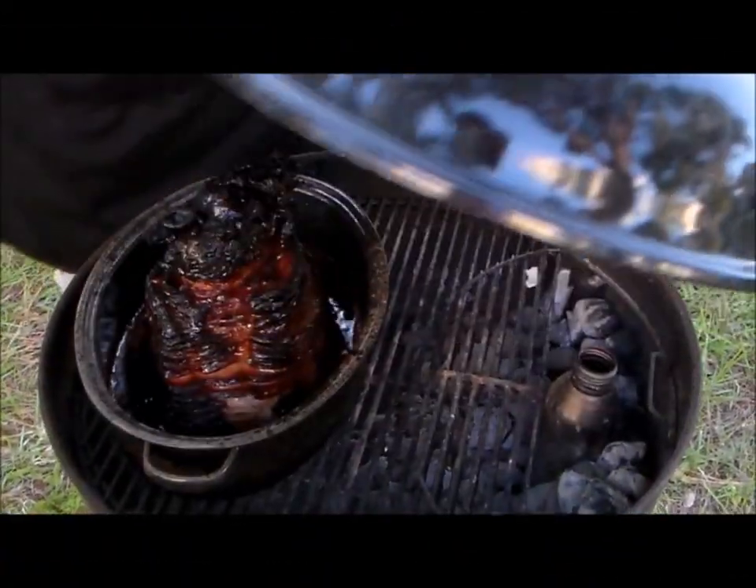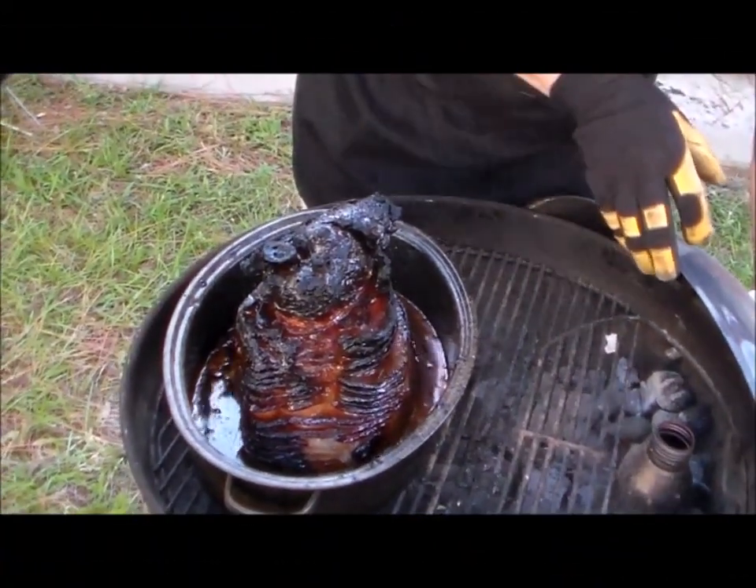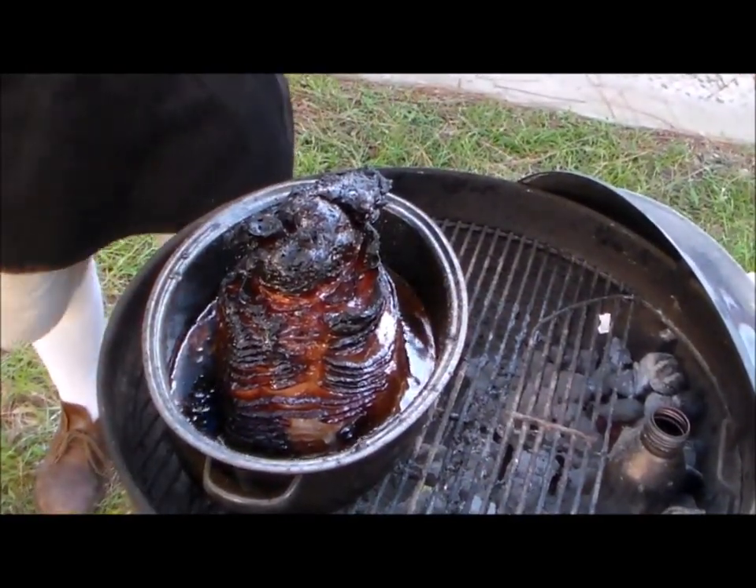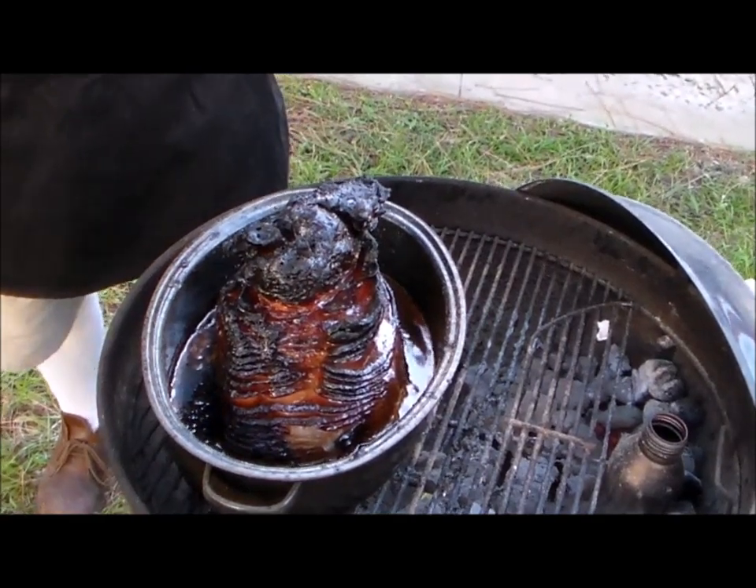Alright, this should be — and yes, it is done. Look at that. It smells wonderful. Alright, we'll see you inside.